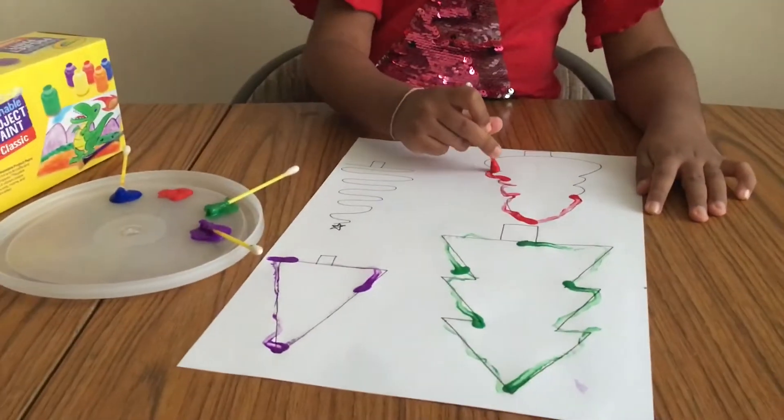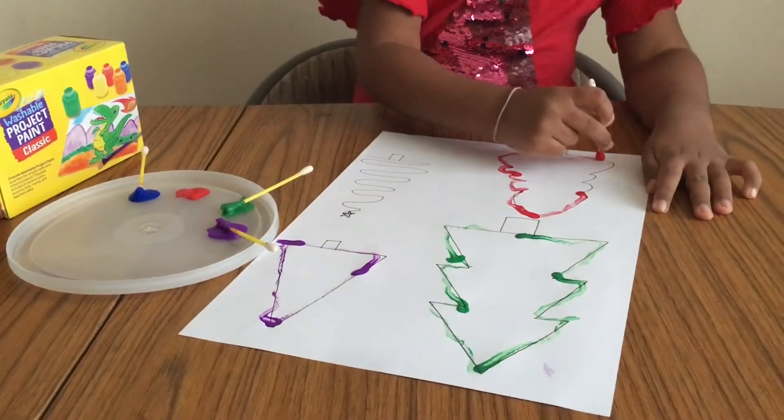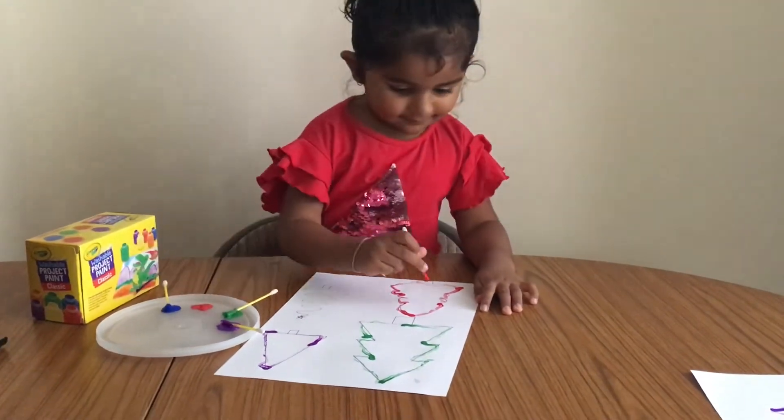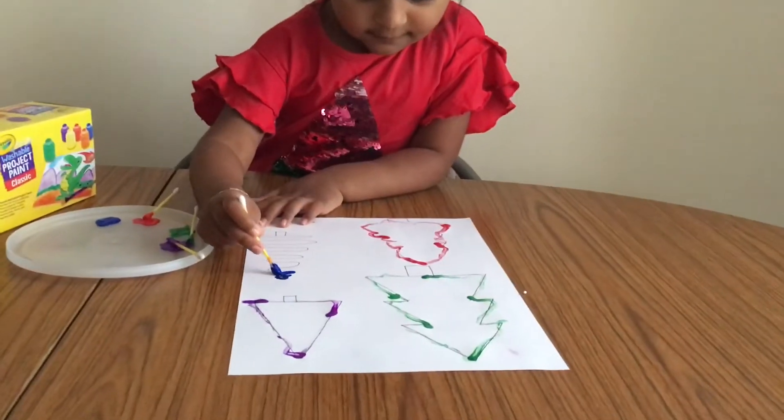Remember, kids don't need crazy, complicated activities to learn and have fun. Sometimes these small, simple activities can be very effective.